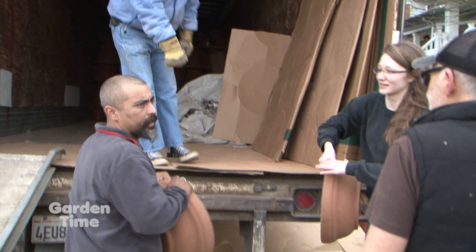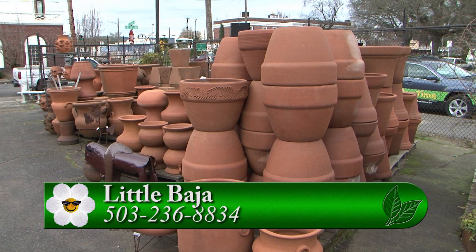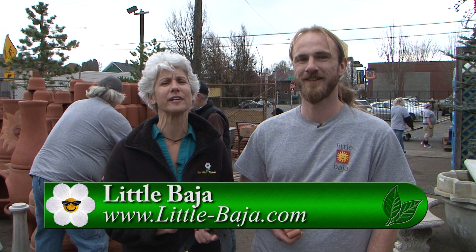Is a sealer good for concrete and terracotta? It's really a case-by-case basis — feel free to come down and we'll walk you through your options. You have to come down to Little Baja. They have so many beautiful pottery in all different colors and shapes and sizes, plus great chimineas for chilly evenings. Thank you so much. Have a great season.